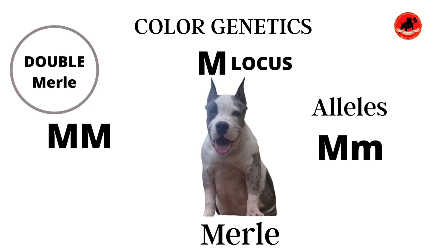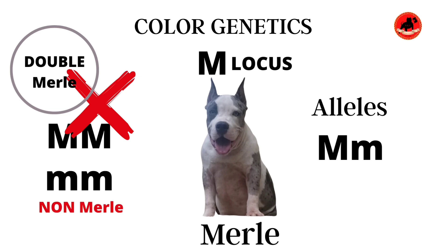When a Merle dog is bred to a Merle dog, this creates a double Merle, and there are a lot of negative effects that could come from a double Merle breeding, which we will touch on in a moment. If two non-Merle dogs are bred, then we have lowercase m, lowercase m, meaning the Merle gene is non-existent in these dogs and we would not result in a Merle dog. Keep in mind, Merle to Merle breeding should not be practiced and is also considered a form of dog cruelty.